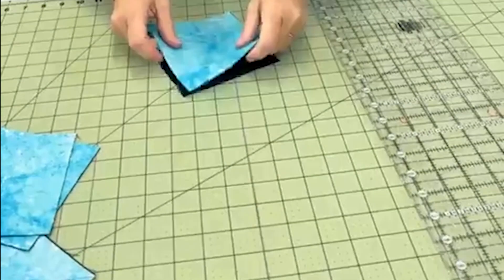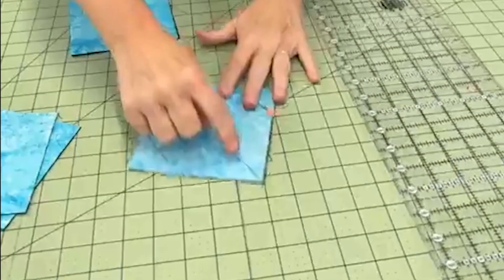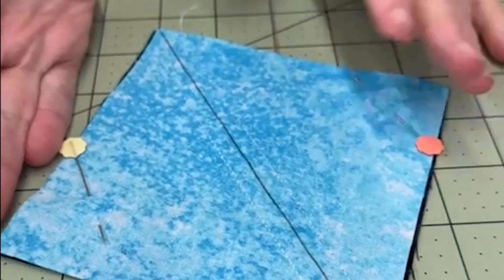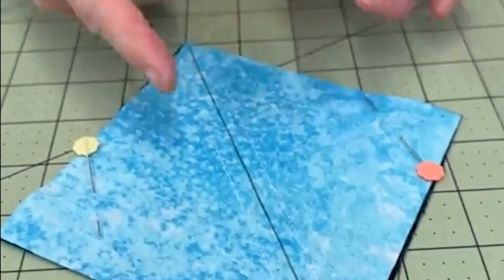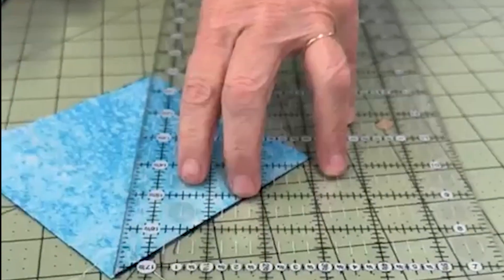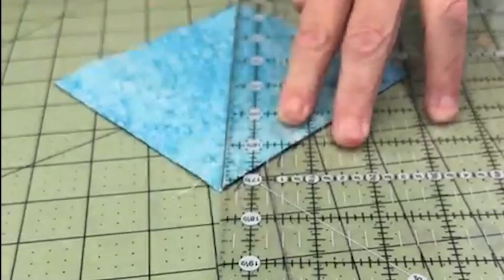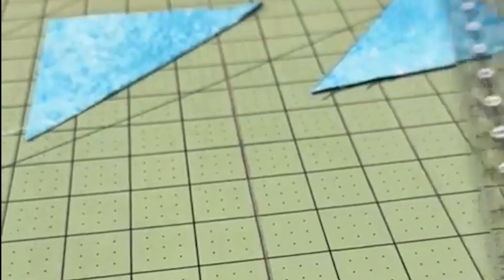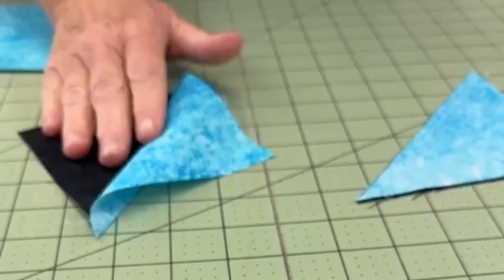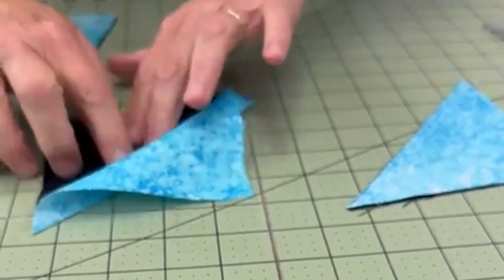Here's how it works. For every two half square triangles you need, you use two pieces of fabric. You put them right sides together, draw a diagonal line, and sew a quarter inch on either side of that diagonal. So this is a five inch block — I drew a diagonal, I've sewn a quarter inch on each side. Then you take your ruler and cut on that line. That gives you two of these components. Usually the old school way you'd press them open and then square them up, trying to make sure you had it exactly squared — but not this way.